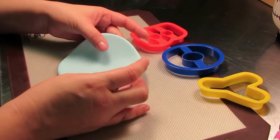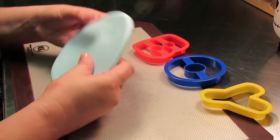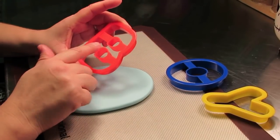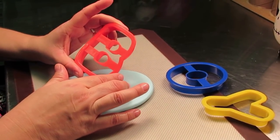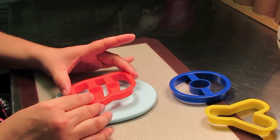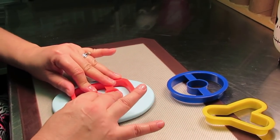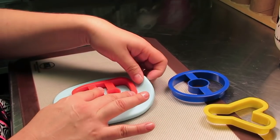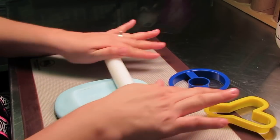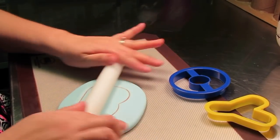I rolled out my gum paste to about a quarter of an inch in thickness. We do want this to be pretty thick, but not so thick that when we cut out our letters the plastic will be imprinted. These are just regular plastic cookie cutters — you can find these in large sets at any craft store. I'm going to press down a little more than halfway, then lift it and turn it upside down. This is the way that I eliminate any burrs — turning it upside down and then rolling over the letter.